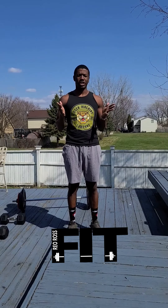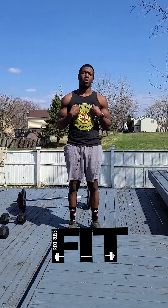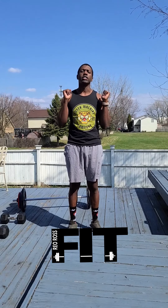What is up everybody, it is 70 degrees outside so of course I had to come back outside. I'm gonna do a push workout — I'm gonna work on the chest, shoulders, and triceps. We're gonna get into it right now.